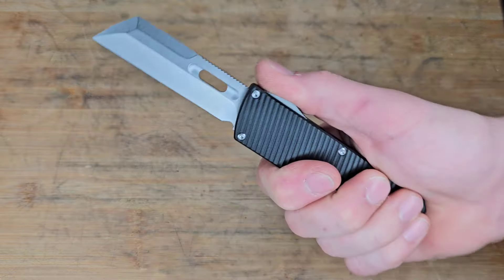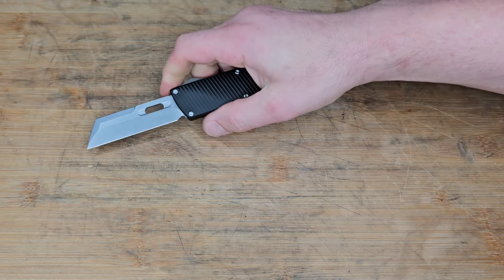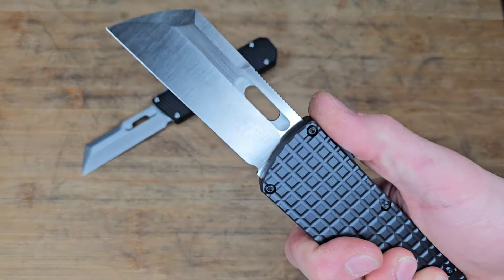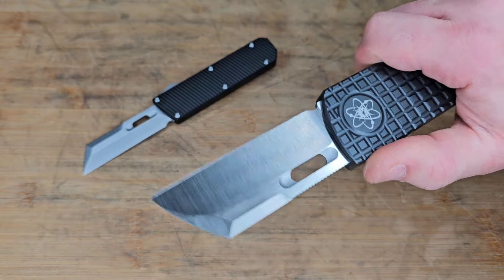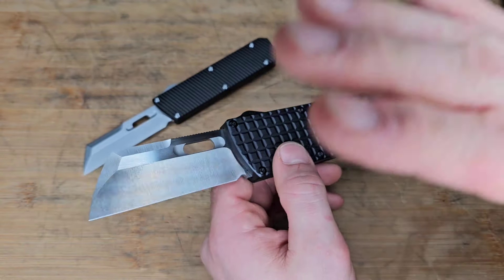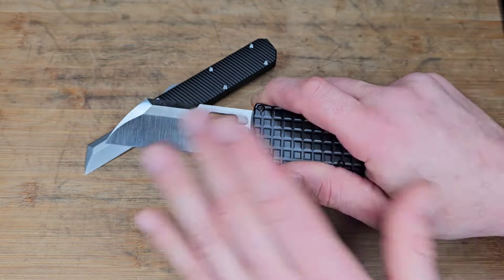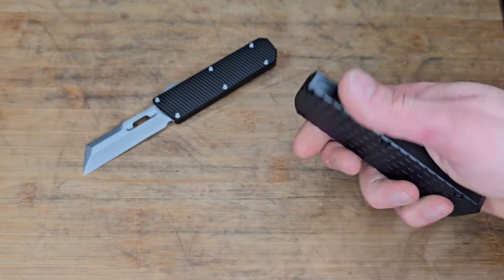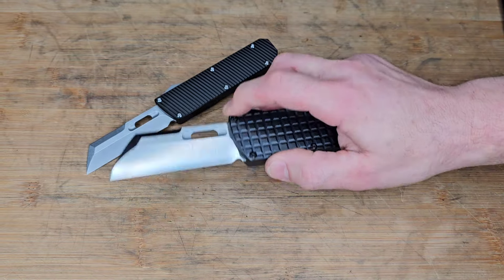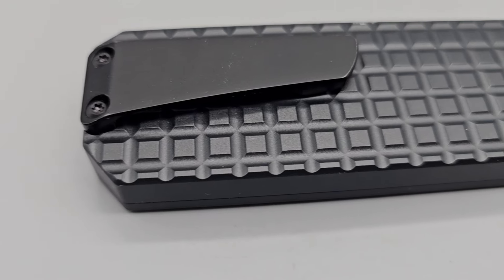Listen to the difference in this one — sounds good, but listen to this. Big difference. The action is insane on this. The acoustics are incredible. You can just hear the size of the blade that's coming out. I open and close a lot of OTFs and this one's got to be one of the coolest sounding ones.